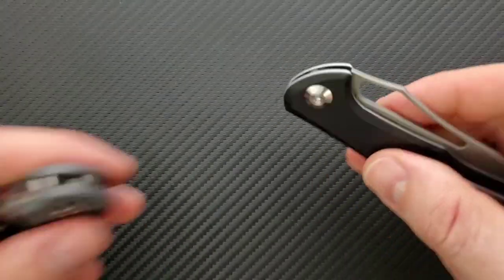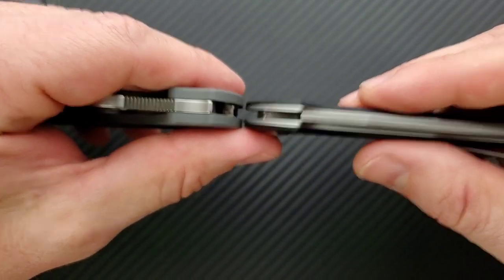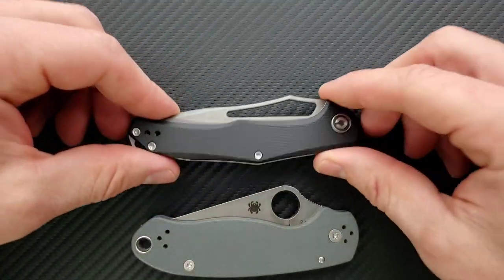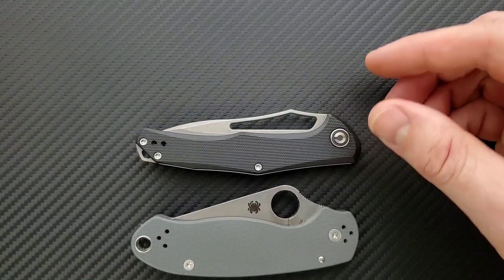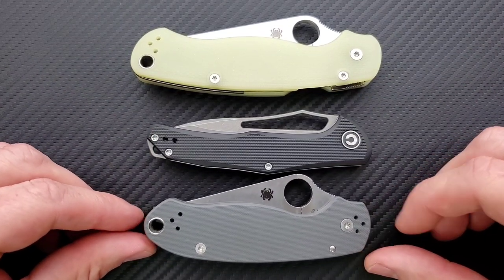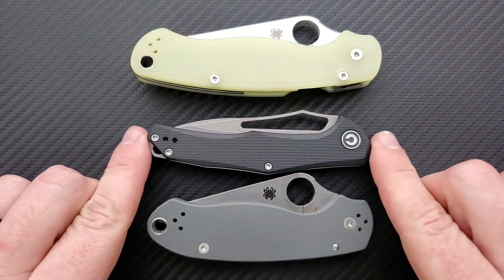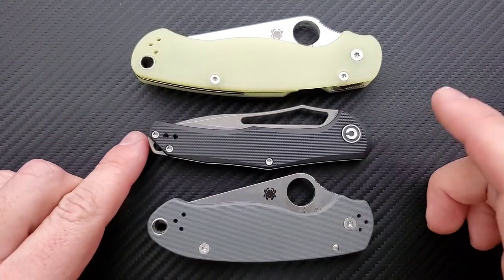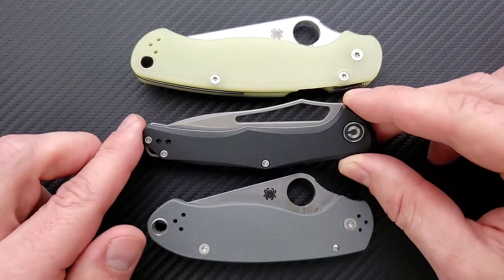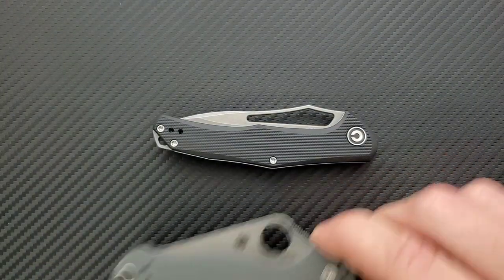Let's do carry profile. Thickness up against the Spyderco Para 3 — not a thick knife, not by any stretch of the imagination, and that's great. A lot of people are really going to like that. Height and length versus knives with awkward carry profiles — it's a little tiny bit longer than the Para 3, nowhere near as long as the PM2, and nowhere near as tall height-wise. Couple that with the fact that it is thin and lightweight, and this is simply going to be an easy knife to carry for most people.